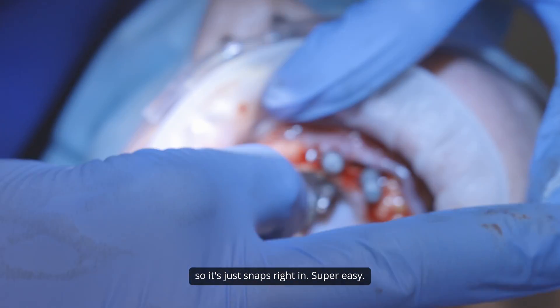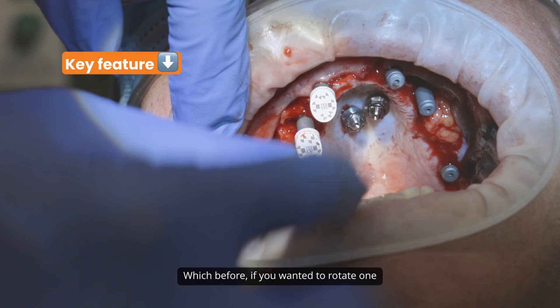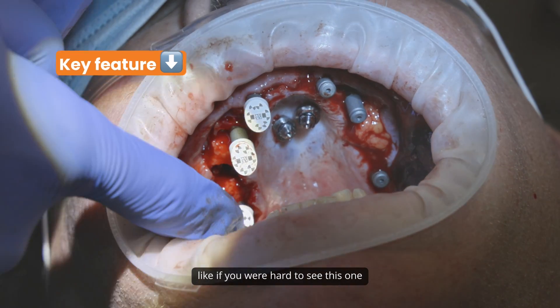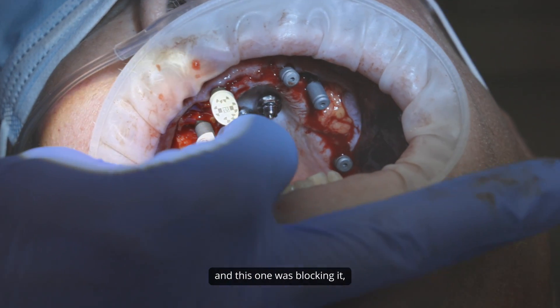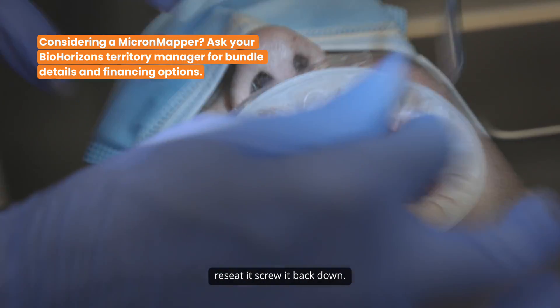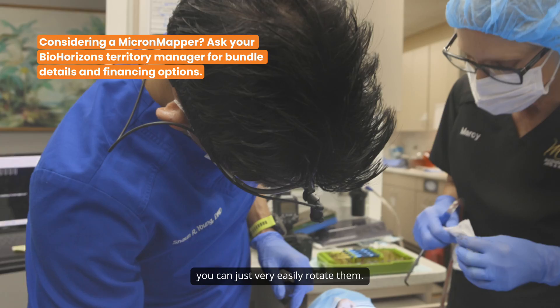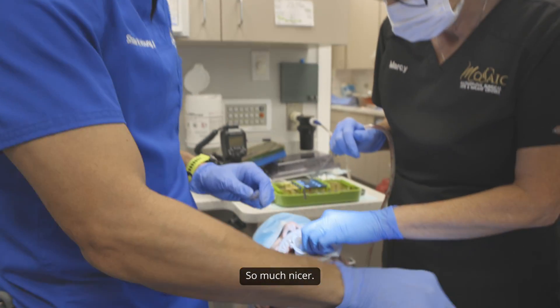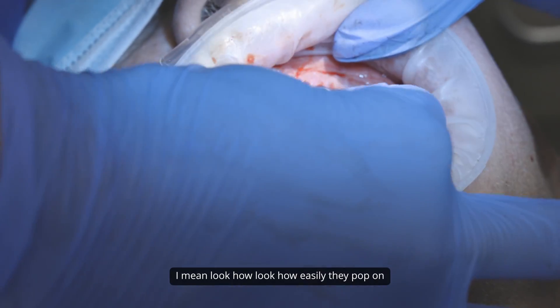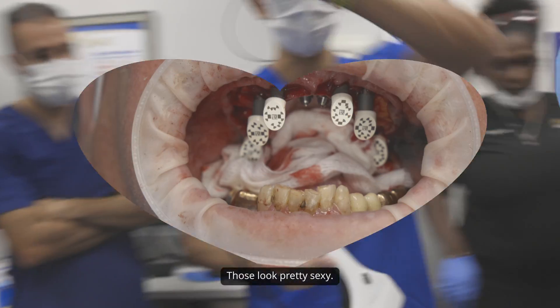This just snaps right in — super easy. And then you can rotate them, which before, if you wanted to rotate one because it was blocking your view, you had to unscrew it, reseat it, and screw it back down. With these ones that snap on top of the tie bases, you can just very easily rotate them. Look how easily they pop on and go on. Those look great.